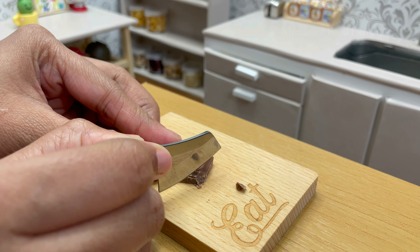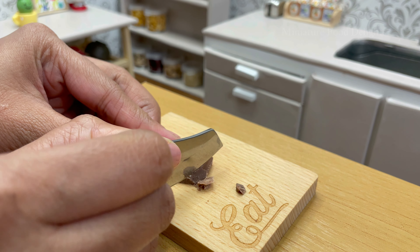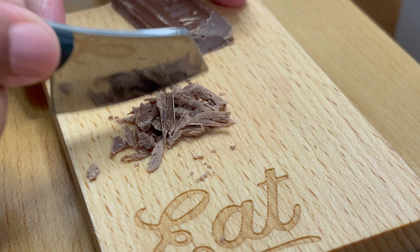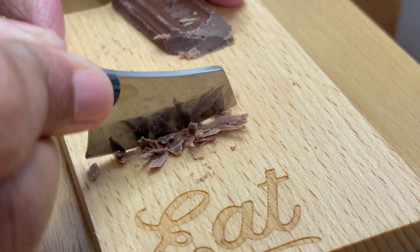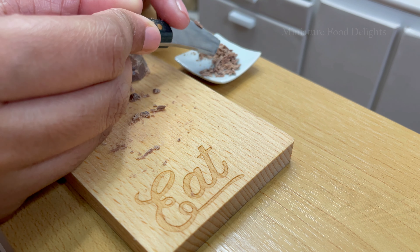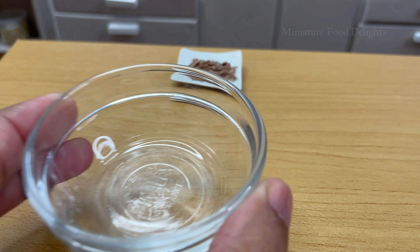Now it's time to go to a plate right there. Now it's time to try. Next, we'll use scissors to cut.